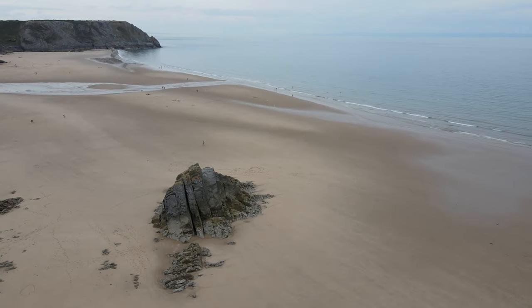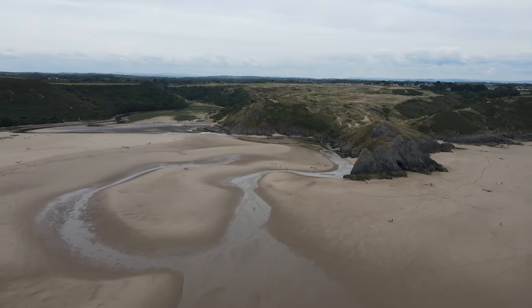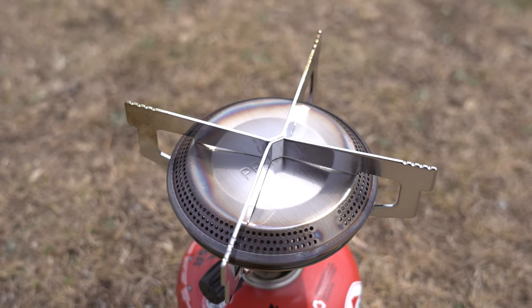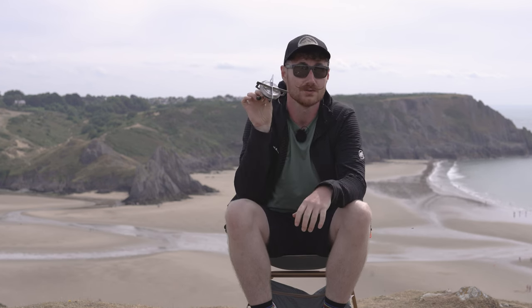Hi everyone, it's Ben from Trek It and we're out here looking over the beautiful Three Cliffs Bay behind us. We've got Harry behind the camera as always and in today's Inside Look video we're going to go over the Primus Mima stove. Over the course of this video we'll go through what it is, what it does and a few features of it that we think are so great about it. So stay tuned to learn a little bit more about this cool little stove.